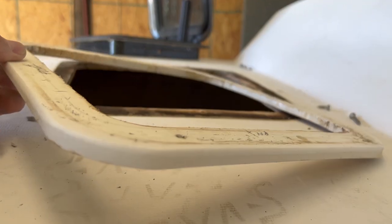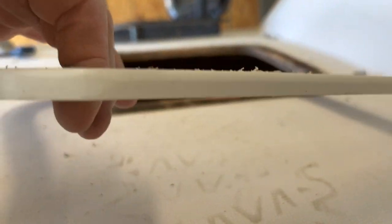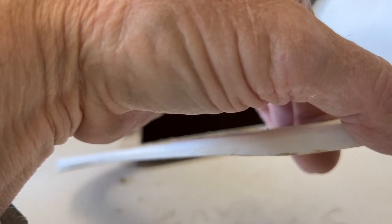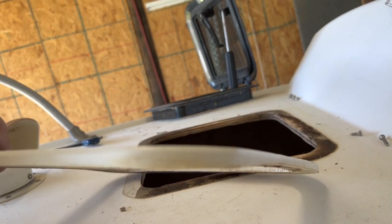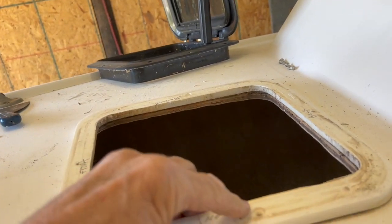I don't know whether they used a cutting board to make that or whether they cut it out of a sheet of sheet-good material, but anyway they shaped it to fit the curve of the deck and it fit nicely, but unfortunately it had let go between the two.